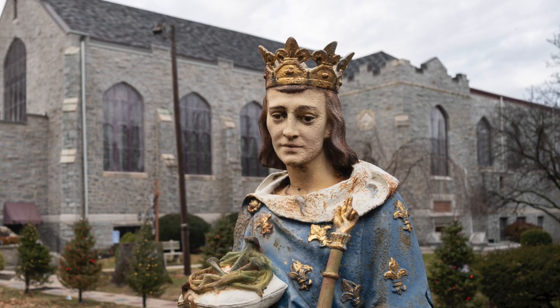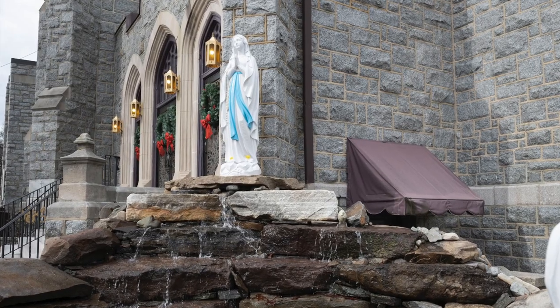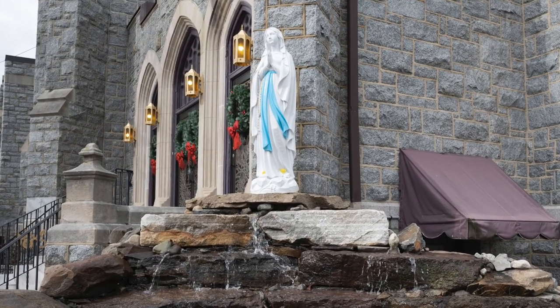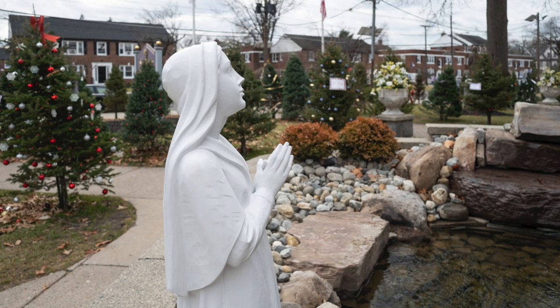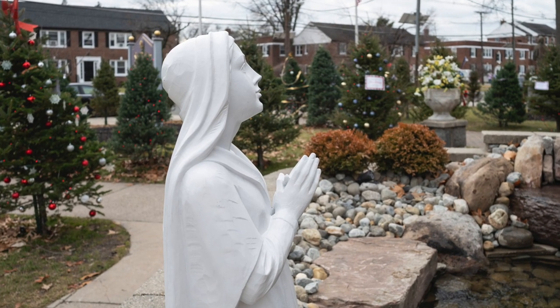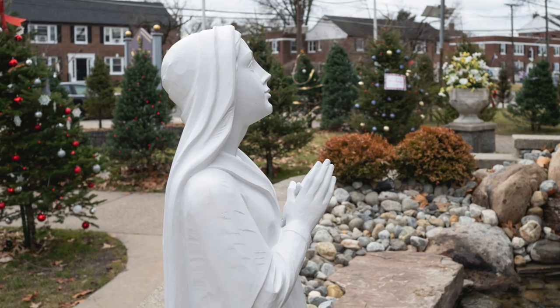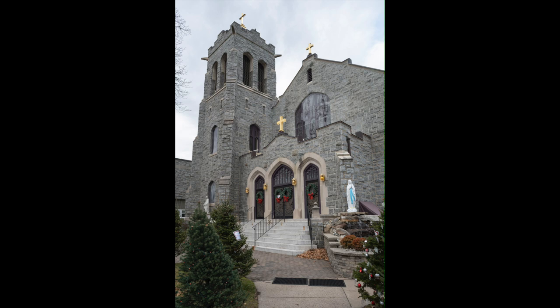This shot of the statue was at f2.8; most of the others were shot at f8. You can see the wreaths on the door. They have a statue with a waterfall below — there are many great opportunities for photographs. You can see the trees in the background. Some of the parishioners pay a fee to have a tree put in the ground, and they decorate those trees in honor of a deceased family member. The trees are removed after the holidays.